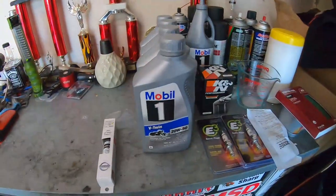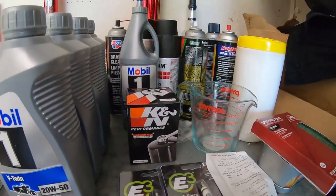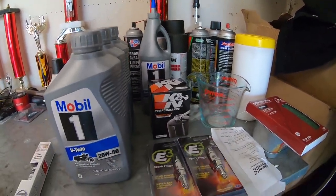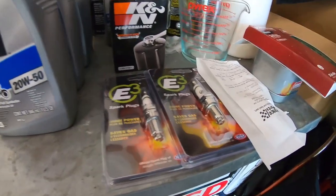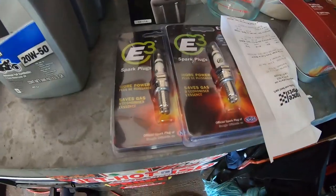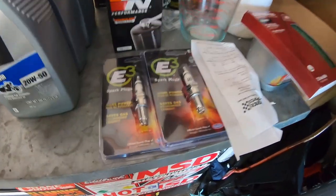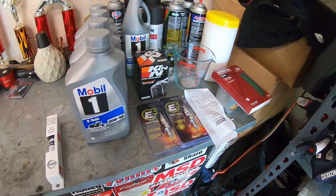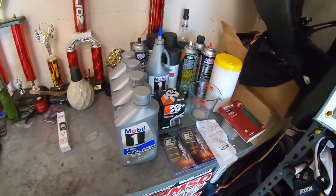So yeah, this is your Mobil 1 V-Twin 20W50, your K&N oil filter, and the transmission fluid — I went with Mobil 1 synthetic also. Since I've never put plugs in this Dyna and it gets spark knocking a little bit when it gets hot, we're gonna try some E3s. It may be a bad mistake and we may have to go back to Harley plugs, but we'll do a little review and see if I notice any difference. Let me know in the comments if you guys use these and hate them or love them. Let's get the Dyna on the lift.